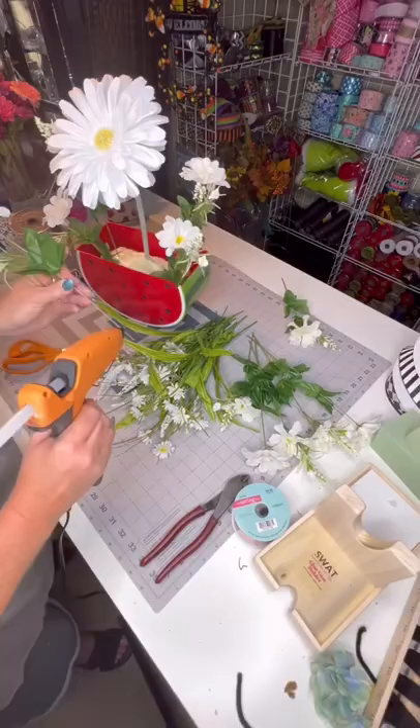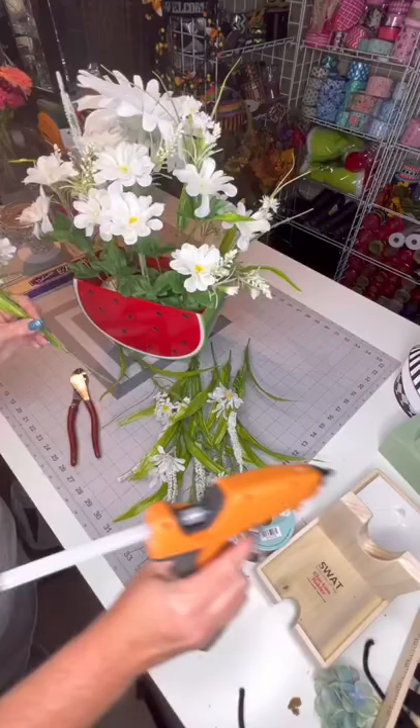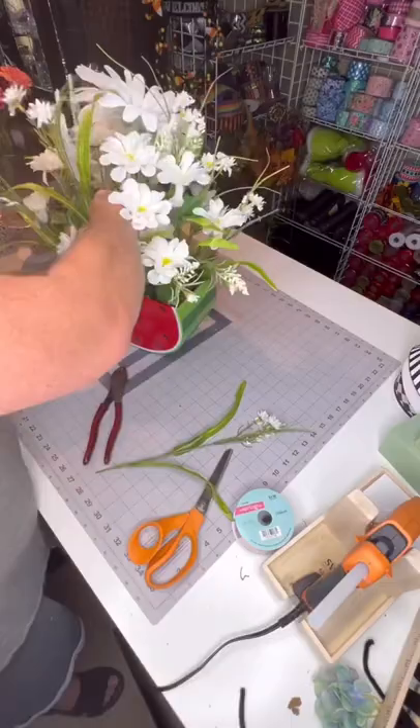I started with the very large white daisy and added in some smaller daisy picks and then some even smaller daisies that had greenery attached. It filled everything in very nicely, but I kept a space open in the front where I was going to add a bow.